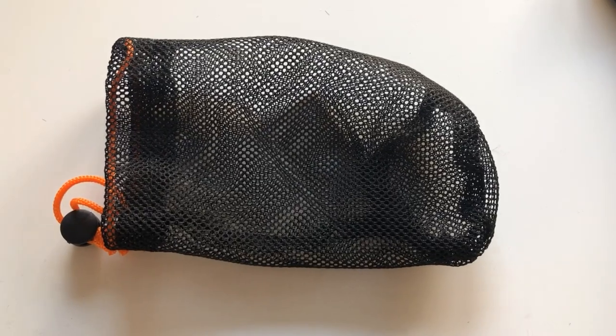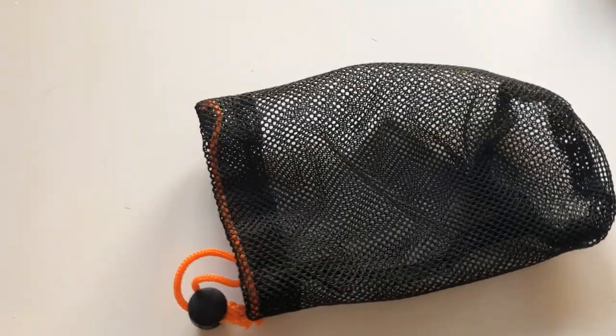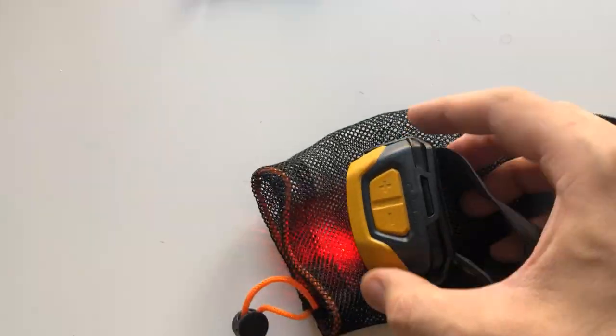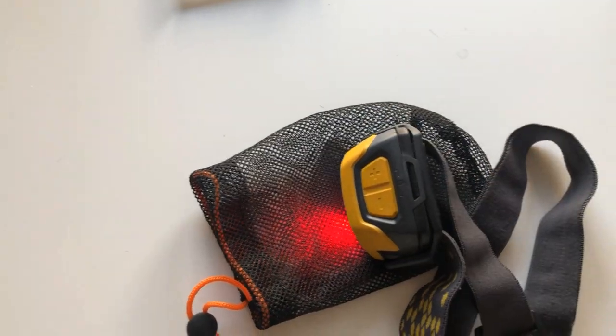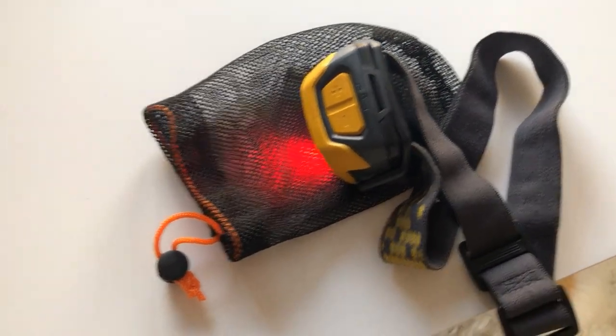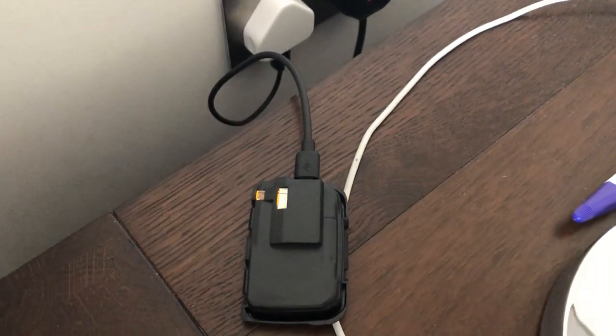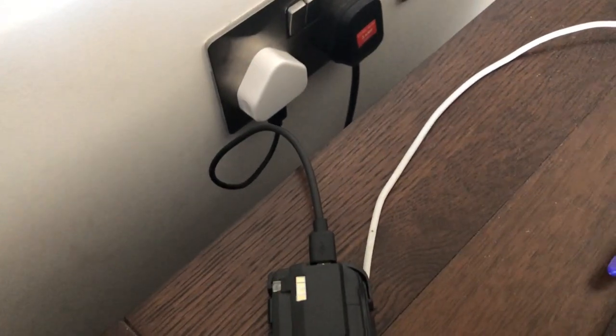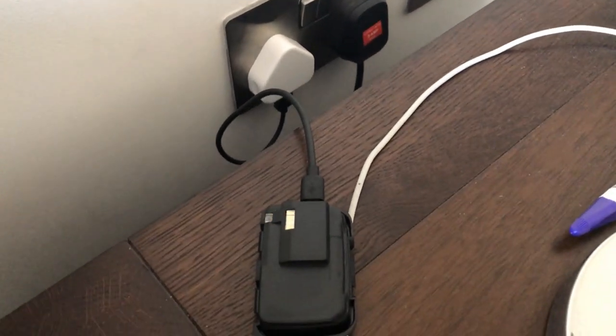It takes approximately two hours to recharge, and this is what you get when you take it out of the box. It's a quite cool color — easy to find if you drop it. They also give you a neat little sack to put it in. Here it is charging up — it comes with a black USB cable and I simply plugged it into my iPhone charger.